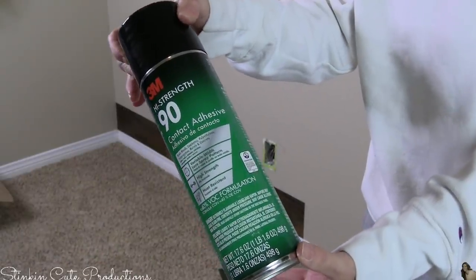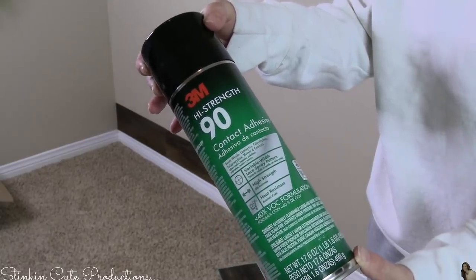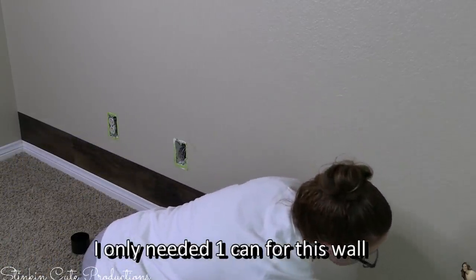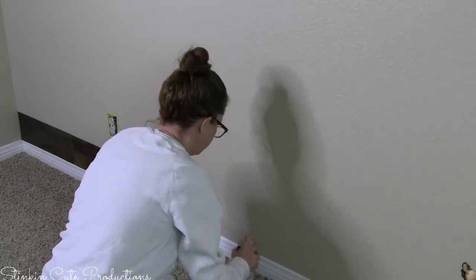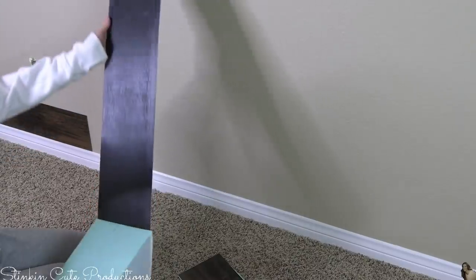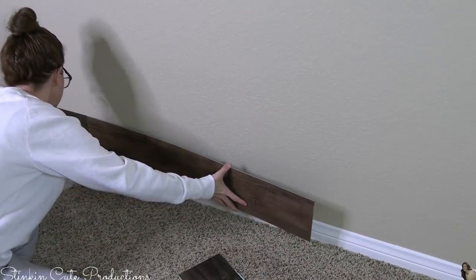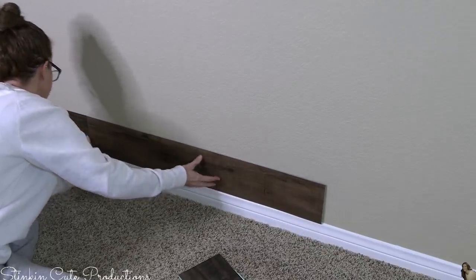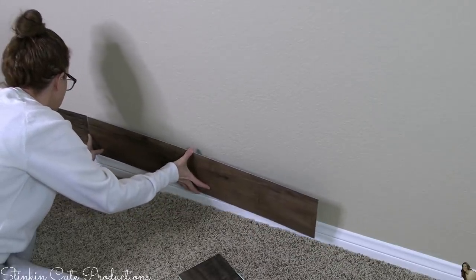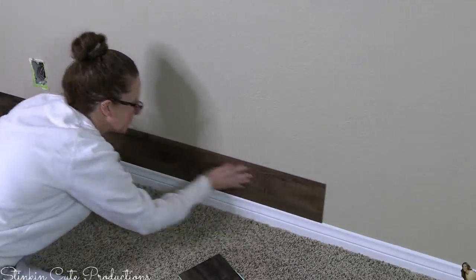I wasn't super happy with the way the planks were adhering to the wall — I've got a textured wall and I used a satin paint. After a bit of research, I found that using this 3M High Strength 90 contact adhesive spray on the wall before I put the planks on would help them adhere. When you spray this on, you need to let it set for about 3 minutes so the glue gets good and tacky. Now, these planks do have adhesive on the back, but in my experience some brands have great adhesive and some don't. With this brand, the adhesive wasn't great on the back.